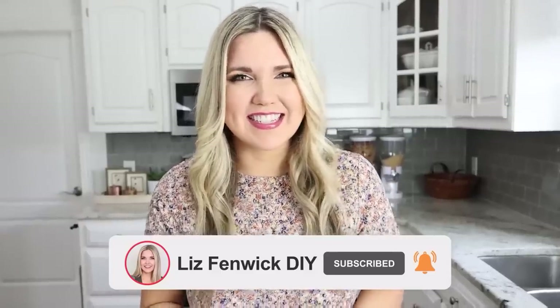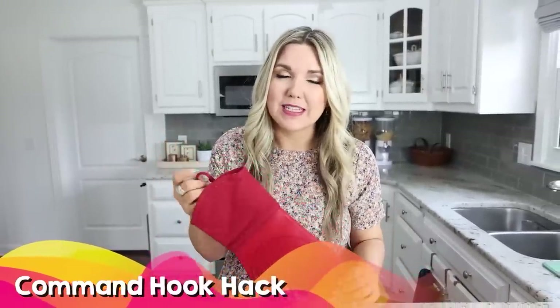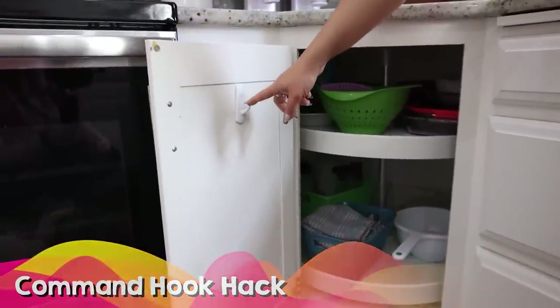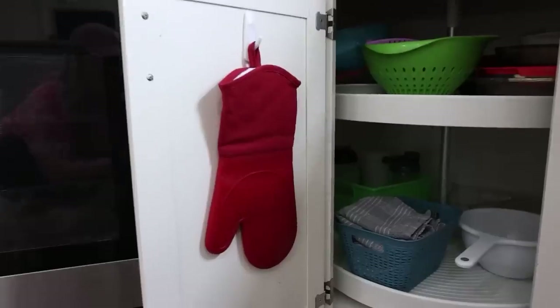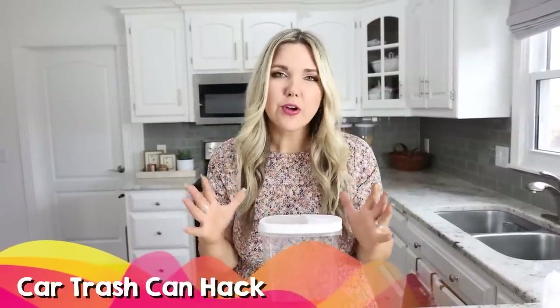If you love DIY and home hack videos make sure you're subscribed — I post new videos on Mondays and Thursdays. One of my favorite kitchen hacks is hanging up my oven mitts. I put a command strip on the back of my cabinet — I've done this for years. Most oven mitts come with a little handle on them so you can hang them right there, and that way you don't have to waste any drawer space.